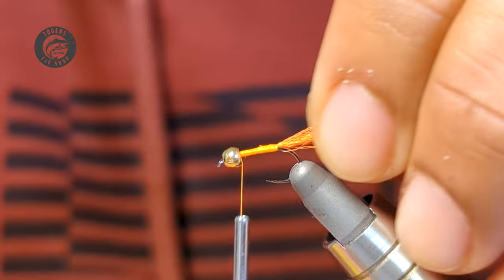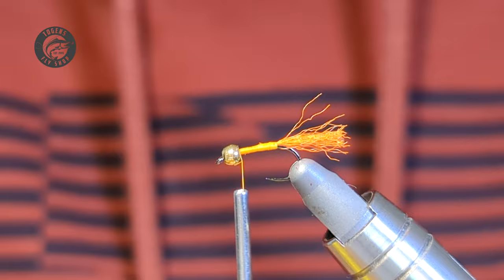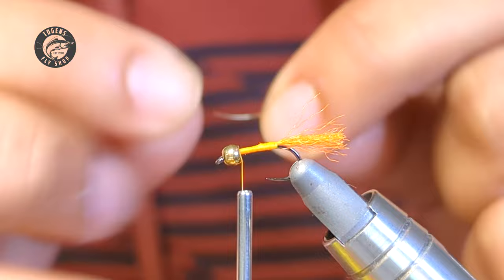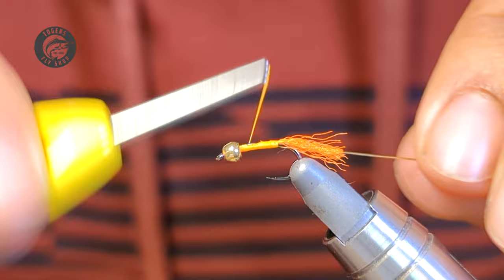I'm going to work my way to the bead, and for the ribbing I'm just using some small oval tinsel. I'll just cut off a strand here and tie this on the near side of the fly — the side facing me.